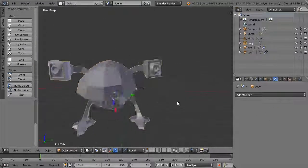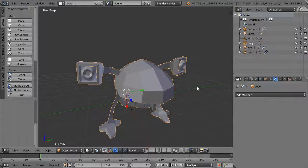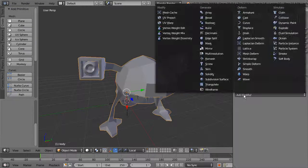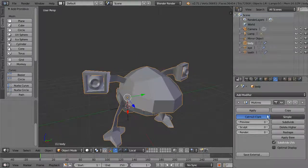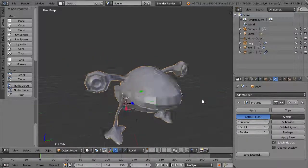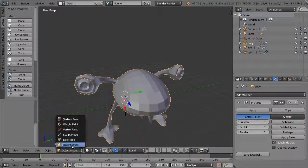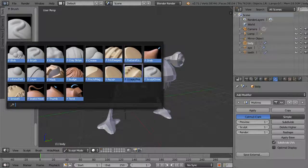Apply the mirror modifier to bake it down — this gives us the complete geometry. Now the model is no longer driven by a mirror modifier, so changes on one side won't mirror unless you use symmetry. Add a Multi-Resolution modifier, choose Catmull-Clark, and set your preview, sculpt, and render levels. Hit Subdivide to subdivide the surface, then go into Sculpt Mode to use the sculpting tools.